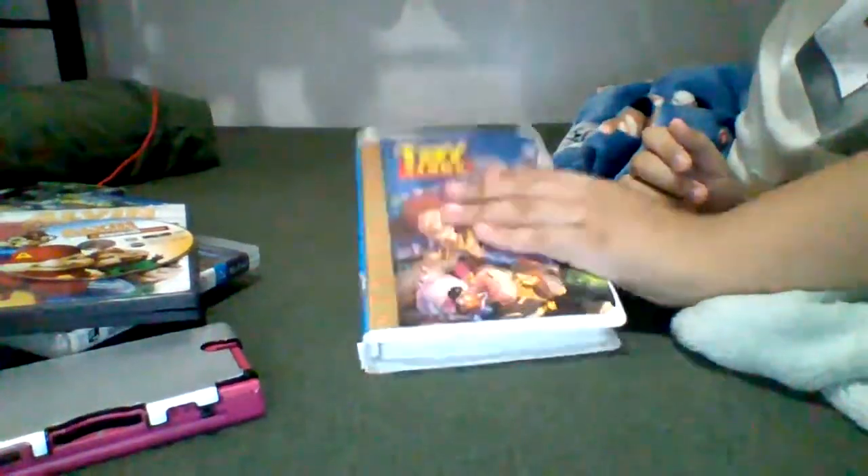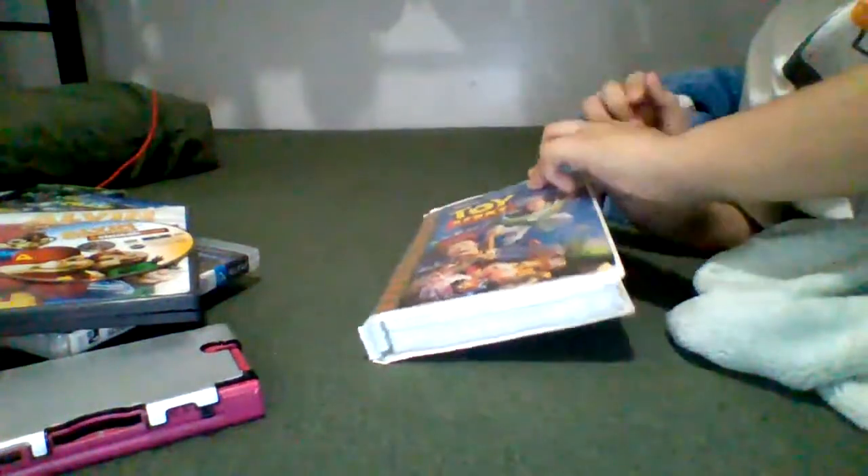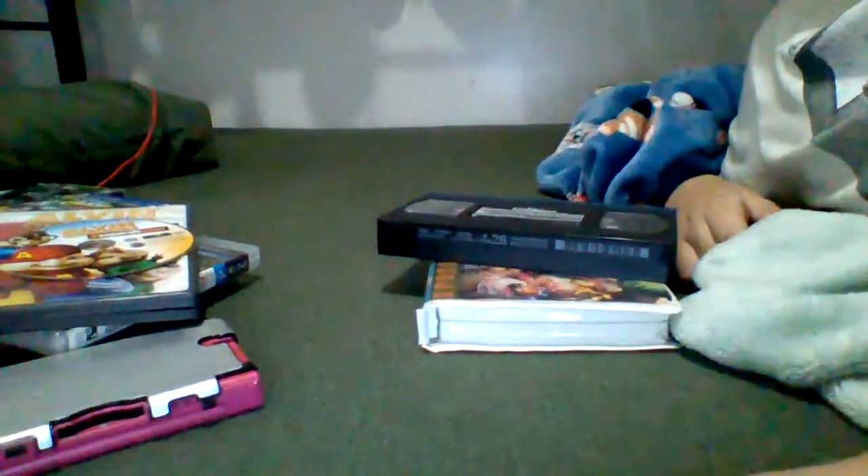And finally, we have Toy Story with the PS4 tape. Too big — see you later.